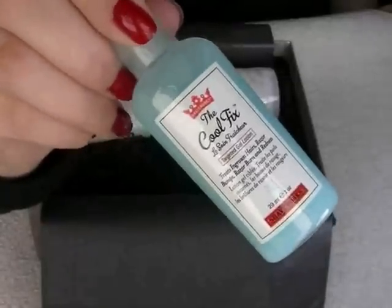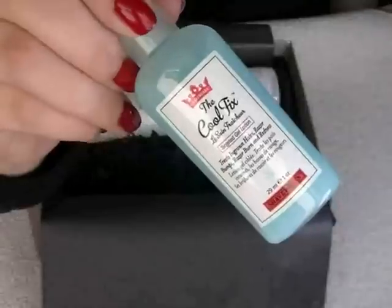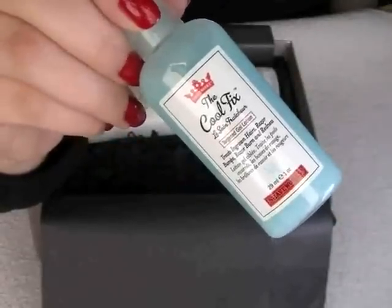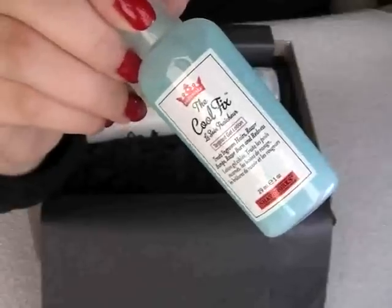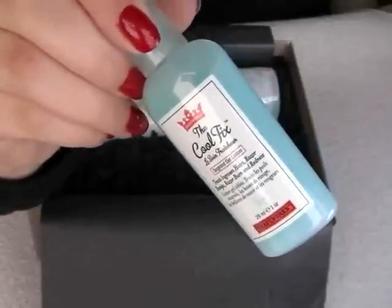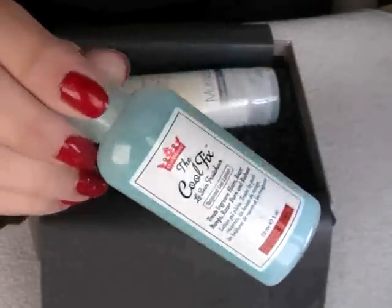The last item on the card is Shave Works The Cool Fix. It's described as a soothing blue gel that alleviates shaving and waxing woes. A full size of this is 156ml and that's £31, and the one I've got here is 29ml.